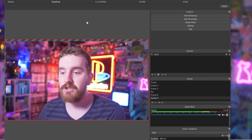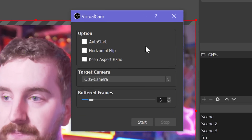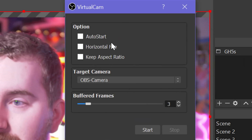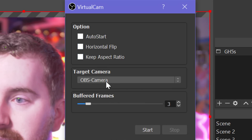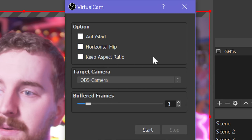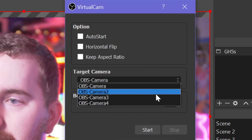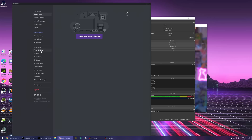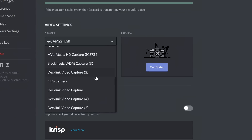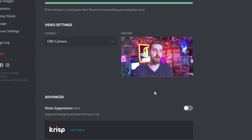Now to use it in a video chatting app, go up to Tools in OBS — assuming you've installed the Virtual Cam plugin — click Virtual Cam and pretty much leave everything on default. You can horizontal flip if your image is mirrored. Keep Aspect Ratio in case you're using an app that does 4x3 — you can leave that unchecked for the best results. Leave Buffered Frames alone, then hit Start. Now if I open up my Discord settings, go over to video settings, choose OBS Camera, and test video — I now have Discord open with my GH5S as a video camera.